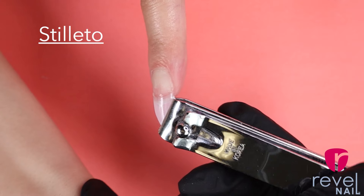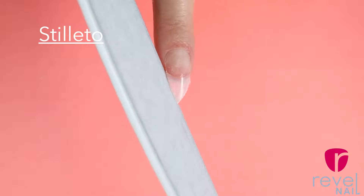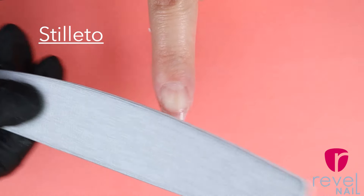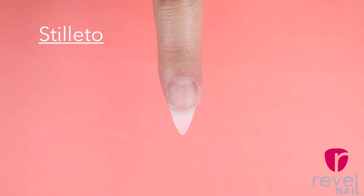Now we're going to cut each side cutting towards the sidewalls. Line up the file with the sidewalls and then begin filing on each side — file a little bit on each side, constantly checking to make sure that it's even. Over filing on one side can create an uneven shape. Line the file to the center of the nail, and when it comes to a point that's how you know you've created a perfectly sharp nail.